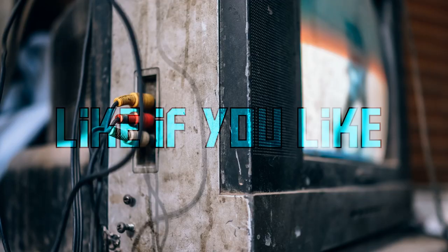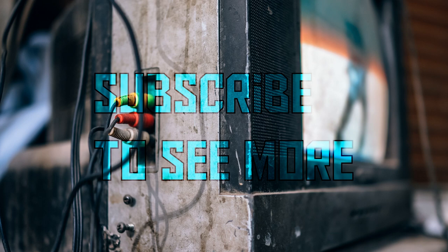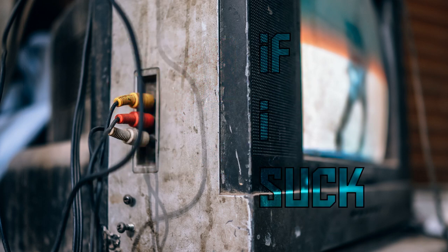Like the video if you like the video. Subscribe to see more of my ramblings. And press thumbs down if I suffer.